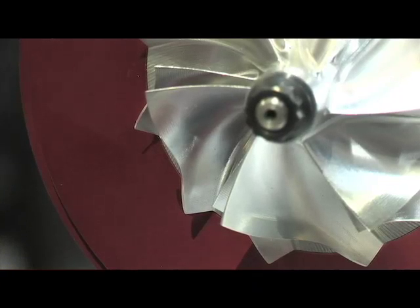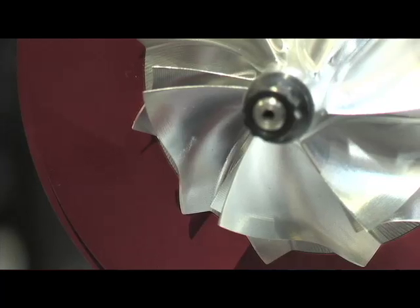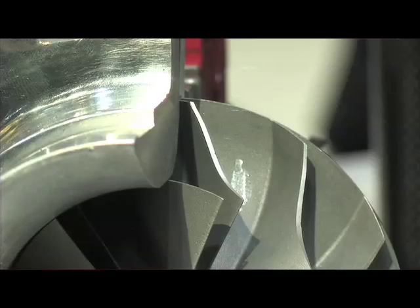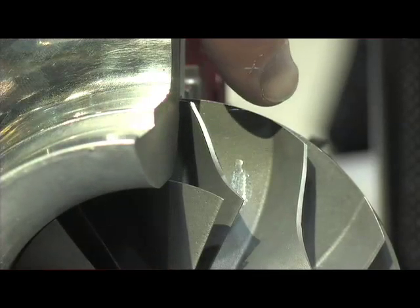Another unique design I noticed is that you've got the overlapping wheel as well. The strength of the forged billet allows us to machine the wheel in ways that you can't make it with a cast aluminum. So it gives us a lot of flexibility in changing the shape, the pitch, the contour of the blade — always trying to increase the performance and efficiency of the turbocharger.